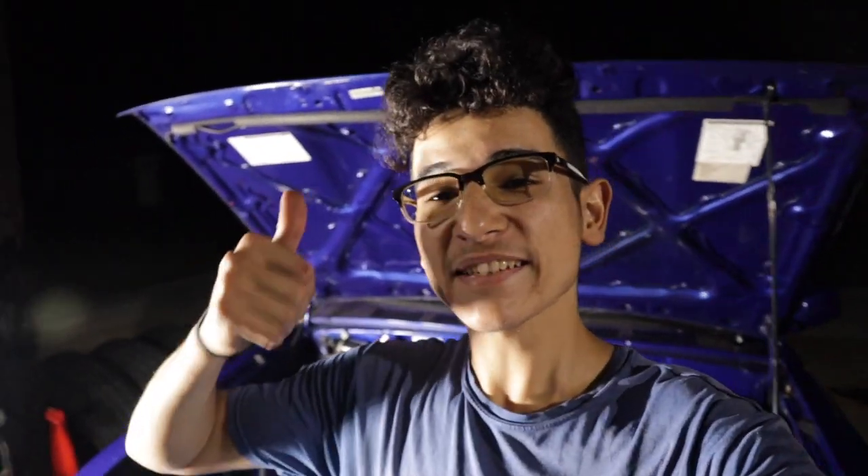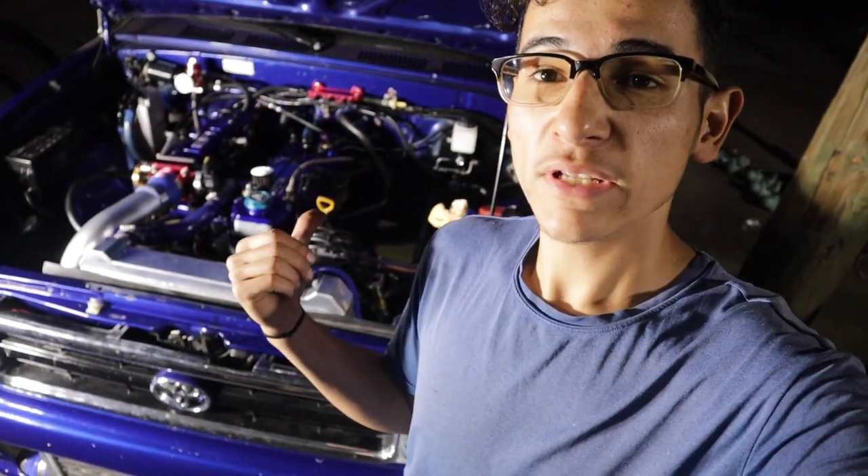If you guys enjoyed today's video, please give it a big fat thumbs up. If you have not subscribed already, please consider hitting that subscribe button to stay updated with all the cool stuff I have coming for this thing. I am changing the turbo setup going T4 instead of T3 and upping the size to get some more boost. Hope to see you guys in the next one. Peace!